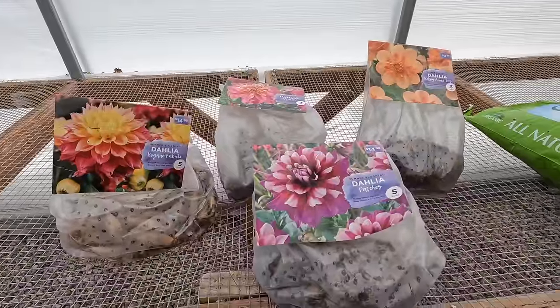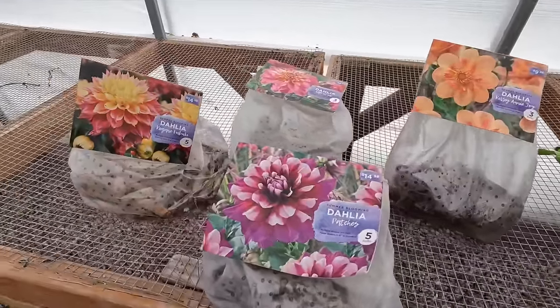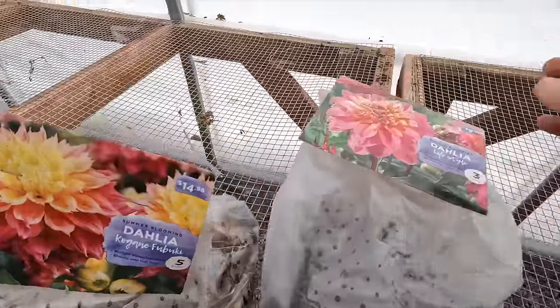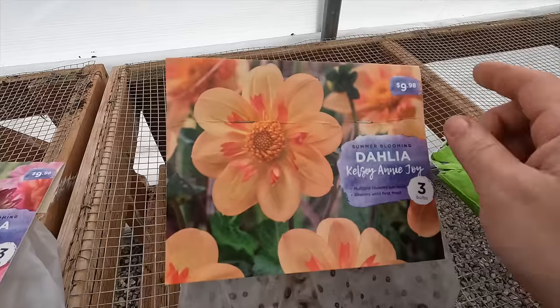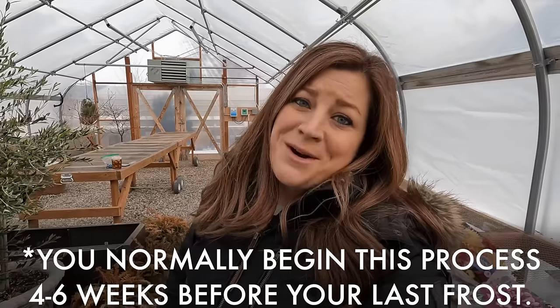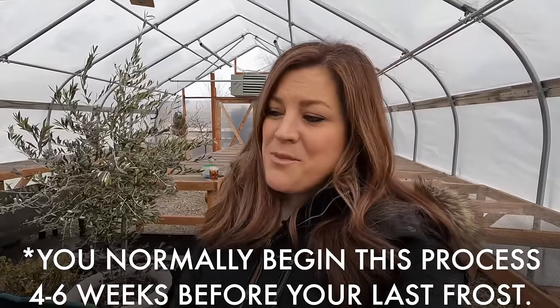Hey guys, how's it going? Today we're in the greenhouse getting ready to pot up some dahlia tubers. I'm a total sucker — I've got a ton in storage. We'll check on those today as well. Erin and I were out and about and I saw these beautiful dahlia tubers and I had to get one bag of each type, just to try. I know it's very early to be doing this sort of project, but now that we have heat in this greenhouse, I'm wanting to experiment just to see what we can get away with.